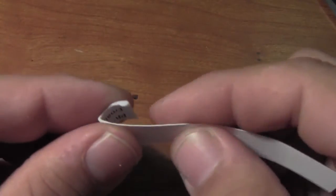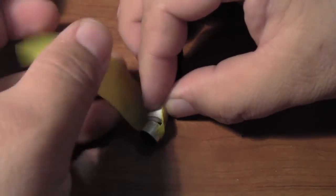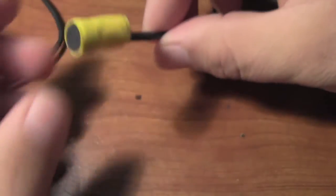I slid the heat shrink tubing up the length of the wire and heated it up with a lighter. If you don't have heat shrink tubing, you can also use electrical tape. Now it's time to make the body of the microphone. Cut a strip out of your business card and roll it into a tight little ball. Place your ball of paper below the microphone and wrap the whole thing tightly in tape — this will form the body to attach your clip.